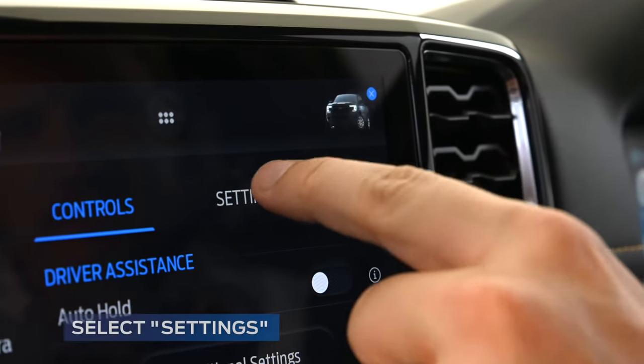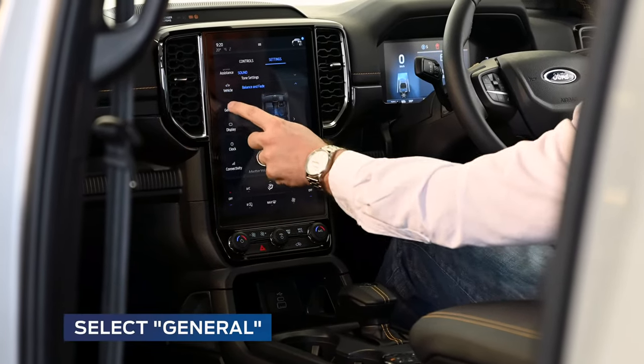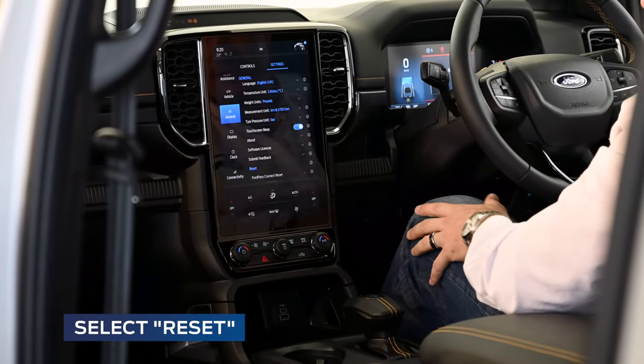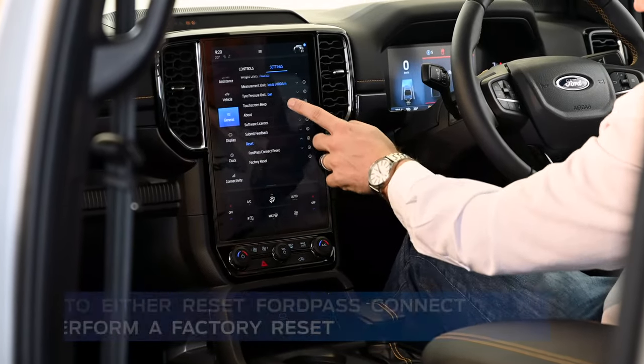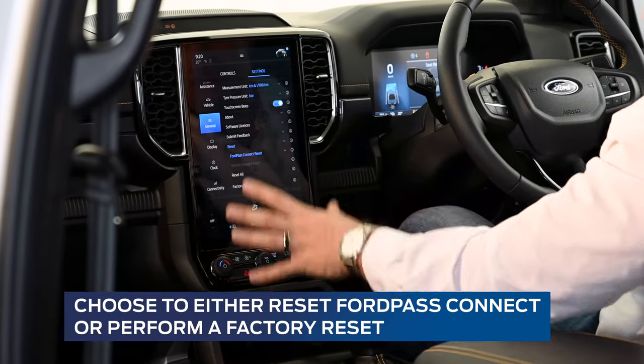Select the settings option, then scroll down on the left side of the screen to General. At the bottom of the screen you'll see an option to reset, giving you two options: either to reset your FordPass or reset the full infotainment system.